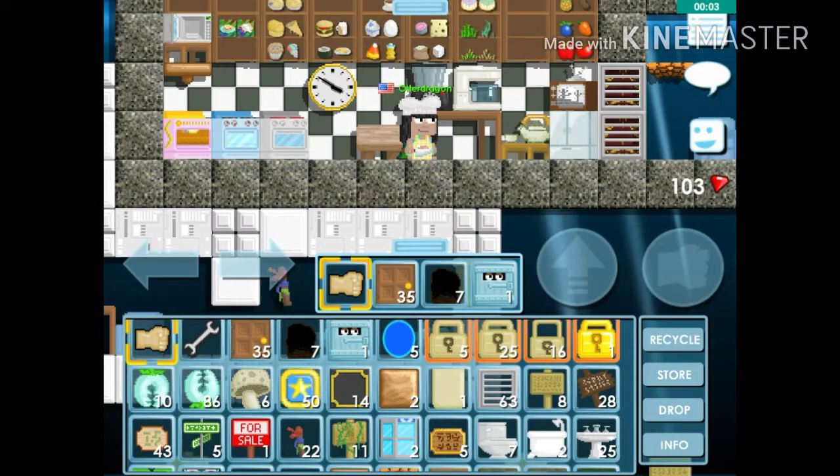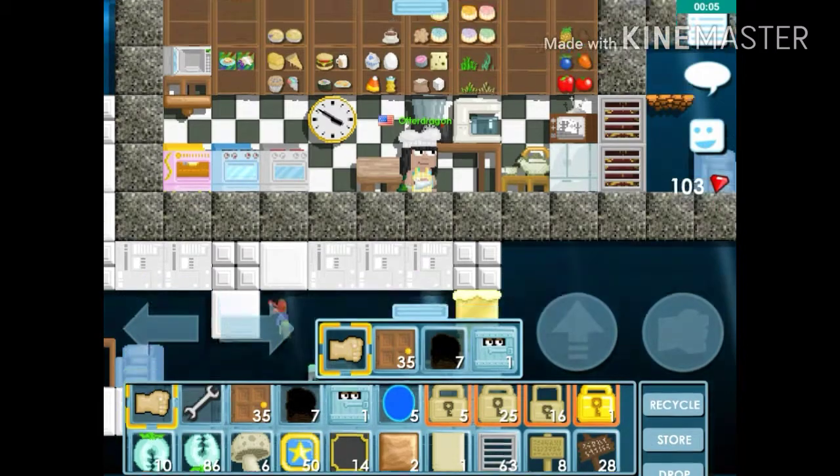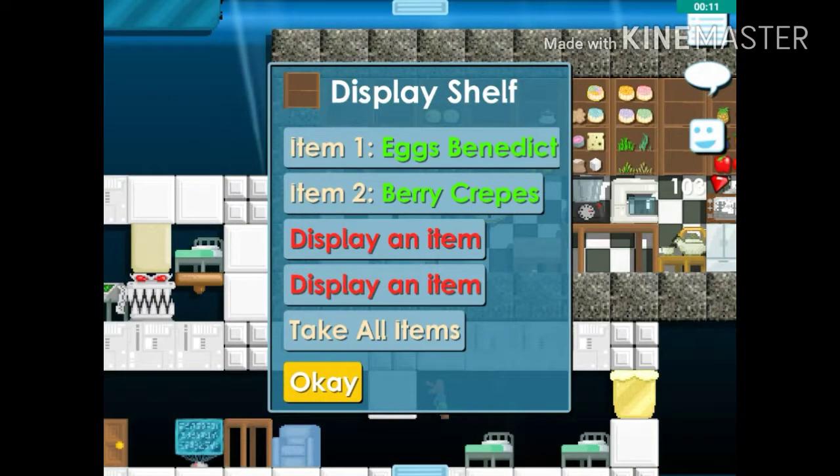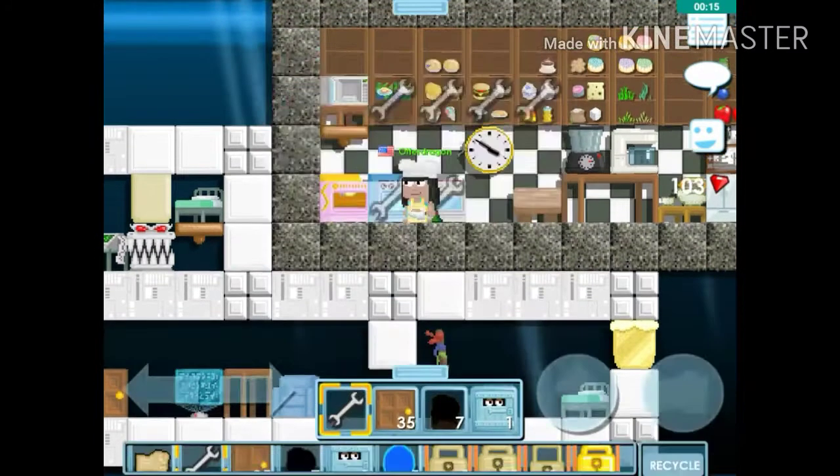Hello everyone and welcome to Cooking with Otter. This is the second episode, and today we're going to make berry crepes — sorry if I completely butchered the name, but that's what we're making today.